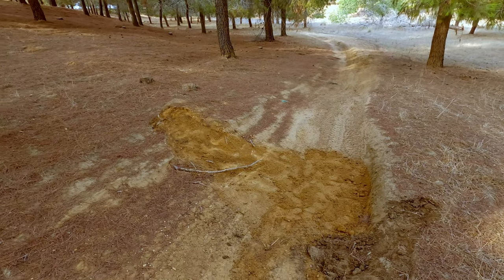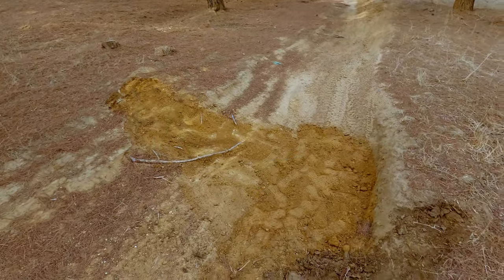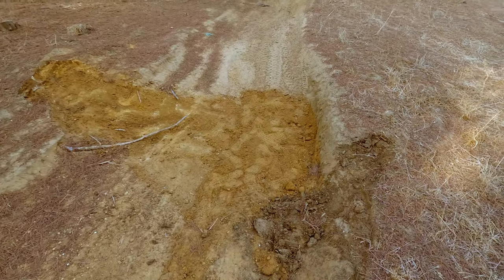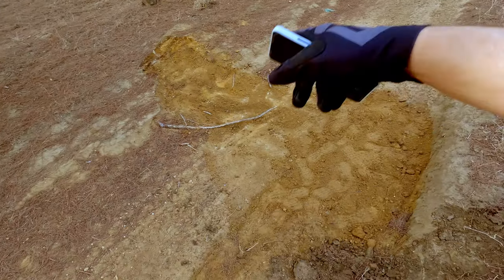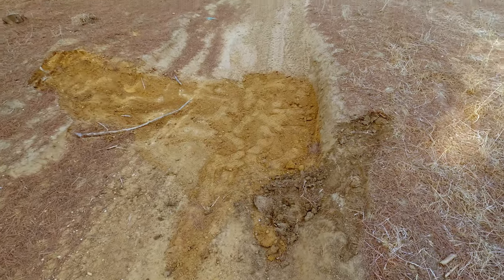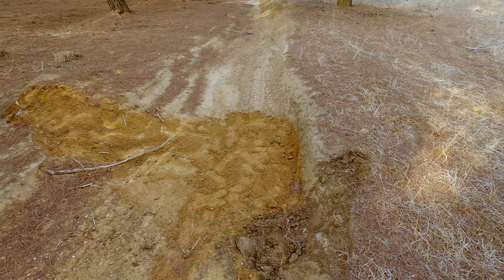I forgot to hit the record button of course, and that's the first section with some ruts here. When it's trained there's a big paddle there and all that, so I'll try to cover it a bit. That's the first one — took me about 10 minutes. Let's see how it goes with the next one.